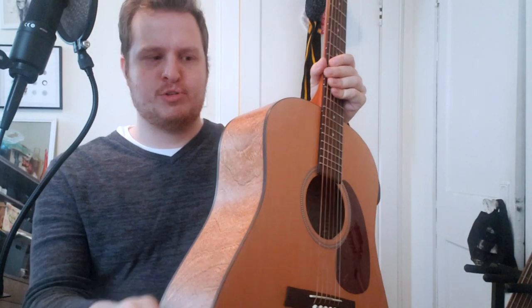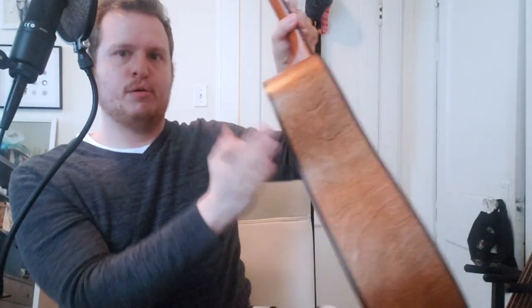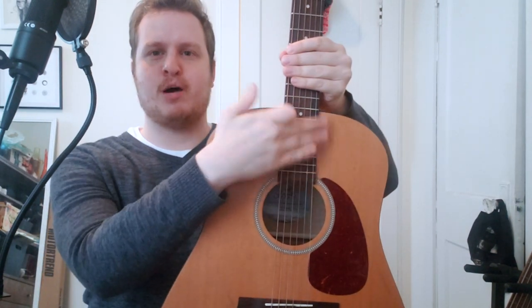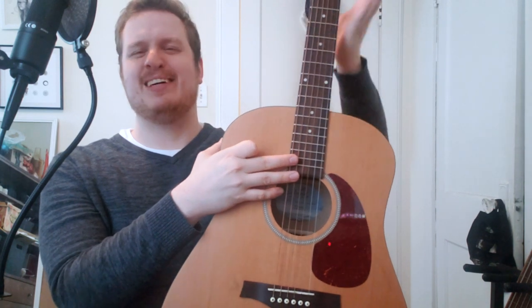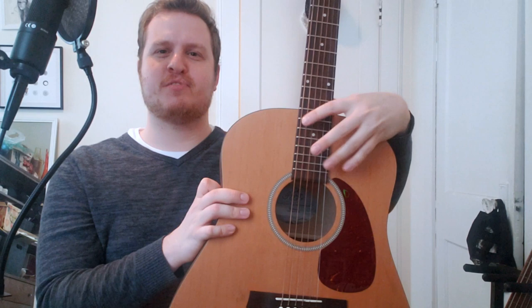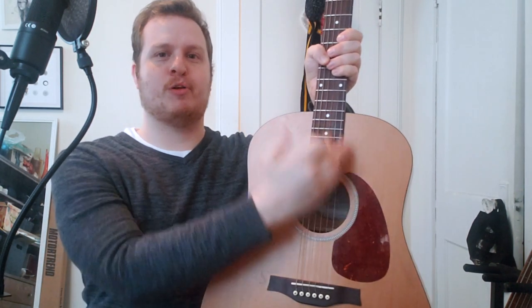It's got binding — just basically plain, kind of dark brown binding in two places. The body shape is a dreadnought, so there's no cutaway. You can't get all the way up into the upper frets unless you really stretch, but I think a lot of people who play acoustic guitar don't often use those frets. If you do, you might want to shy away from this shape and look for one with a cutaway.